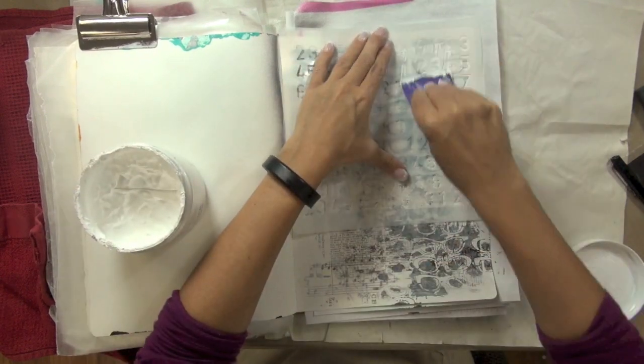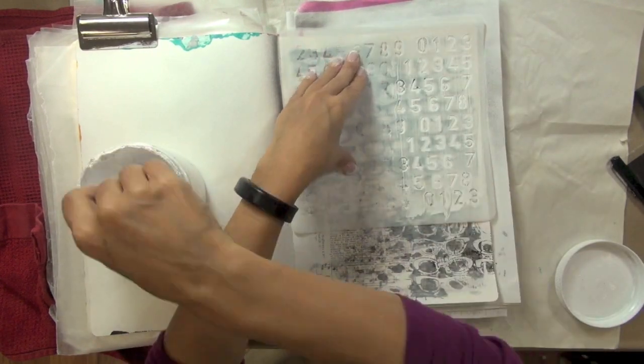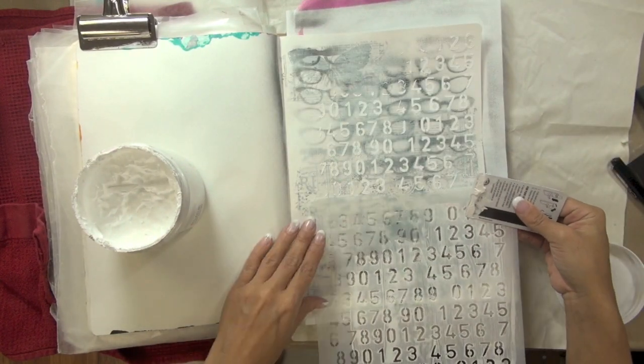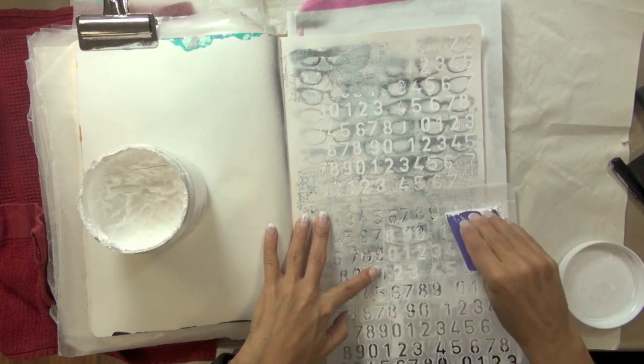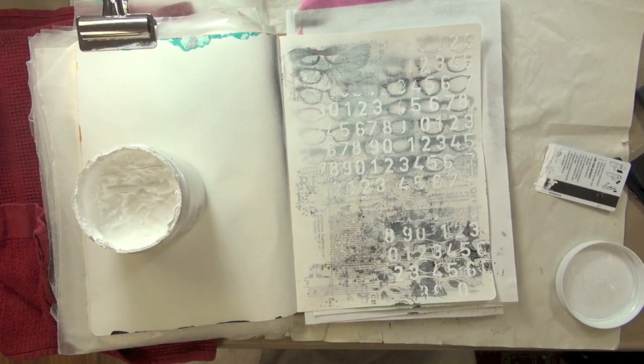To add some dimensional texture to my page, I then took my Donna Downey Studios mini number repeat stencil, used an old hotel room key card, and some Dick Blick titanium white heavy bodied acrylic paint, and just applied that through my stencil. Then I let that completely dry.